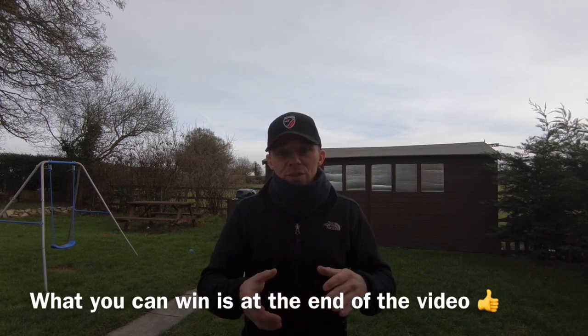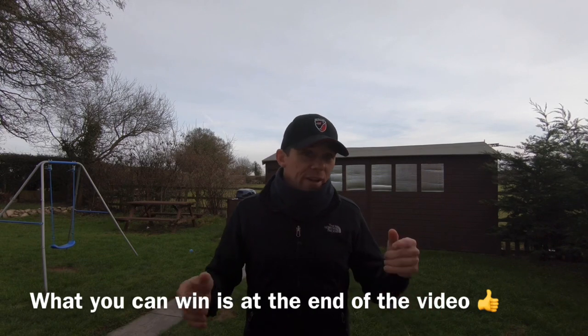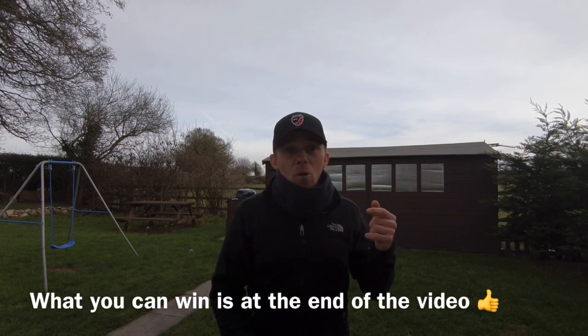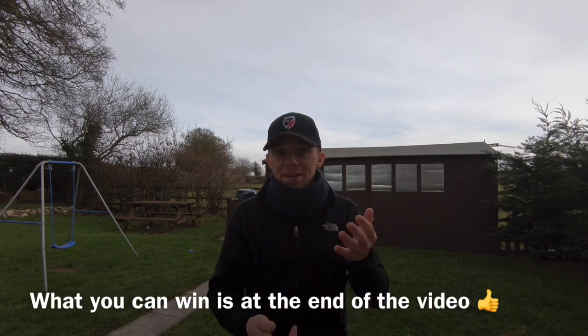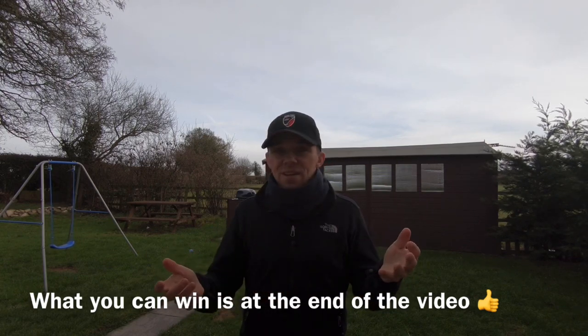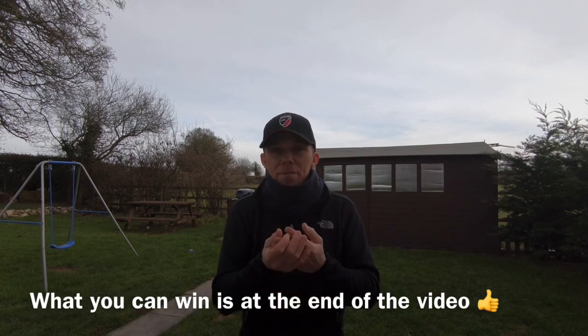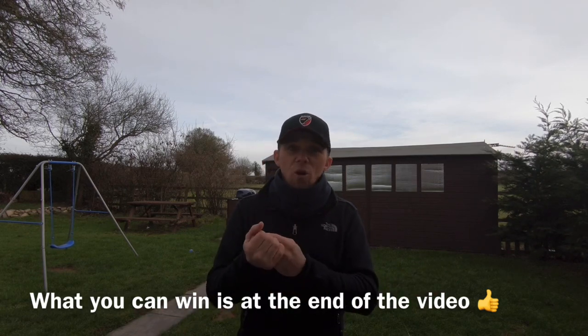Another little tip: boots. Make sure you buy a good pair, because you're going to be digging hundreds of targets. I've had wellies and everything, but the best are good hiking boots with a really solid sole. I promise you, you will go through boots.